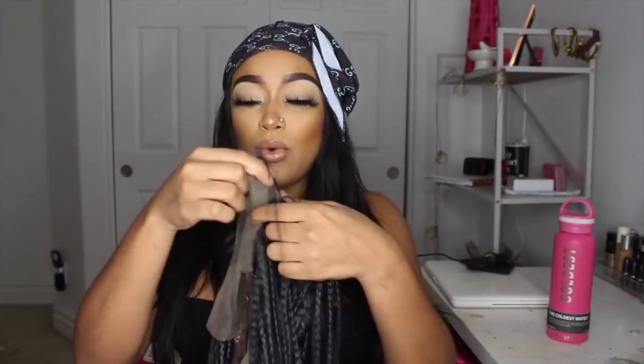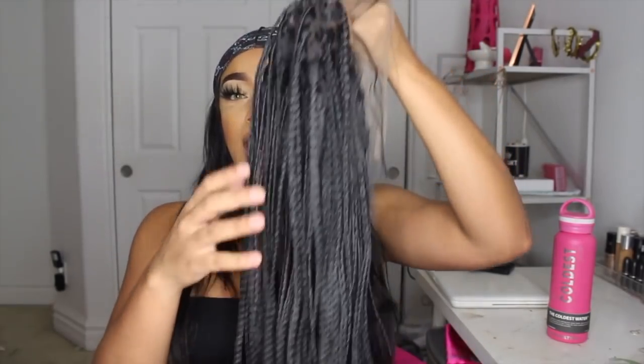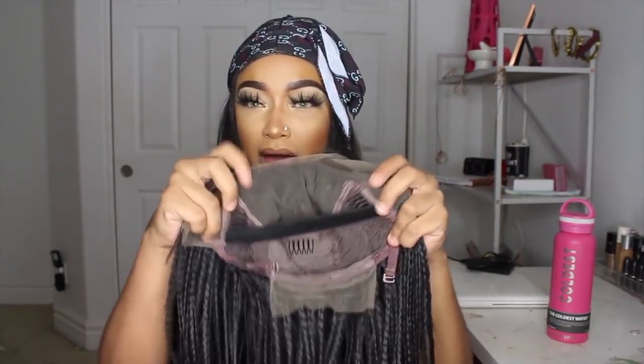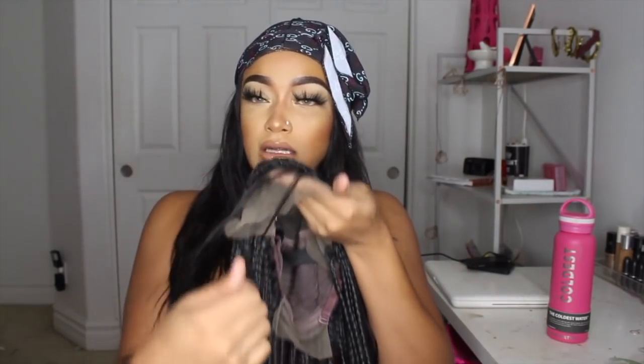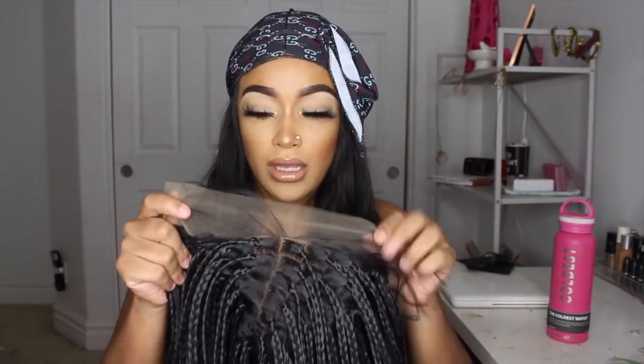Hey guys, it's Diamond and I am here to slay my hair for you guys. Don't mind this thing I got on my hair right now - we're going to really slay. Today I am going to be using a wig from WigsGal. This is the bag it came in. We are going to be doing a braided wig - yes, this is the wig. It is braided all the way through, it is a lace front, it comes with elastic bands and baby hairs in the front. This wig is 24 inches, so let's go.